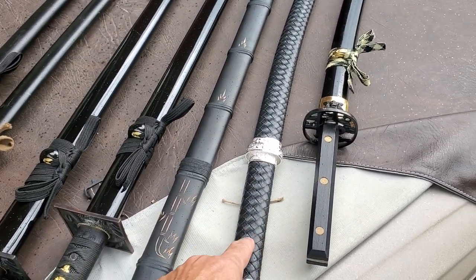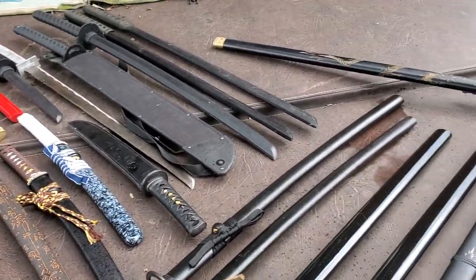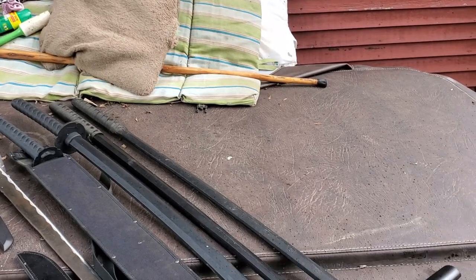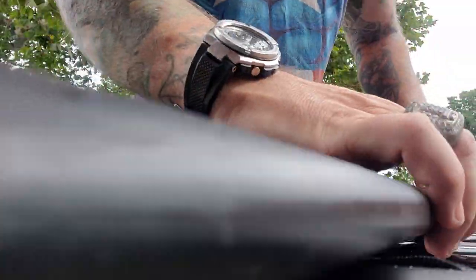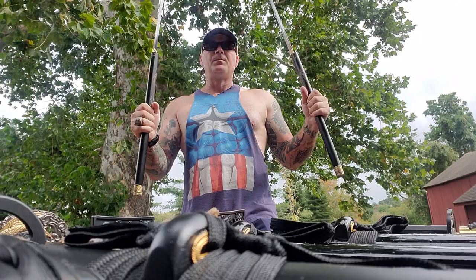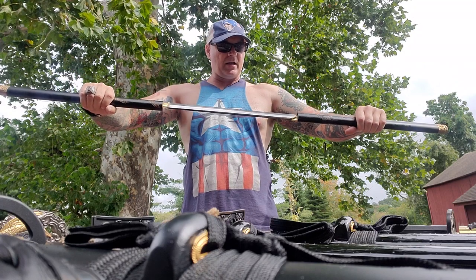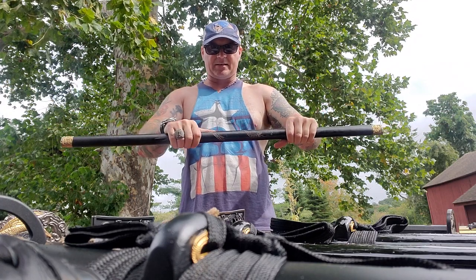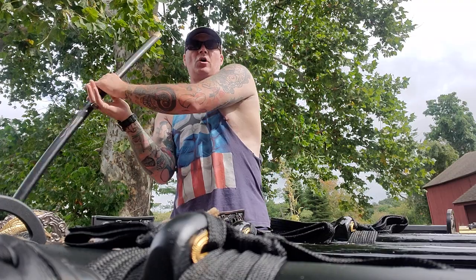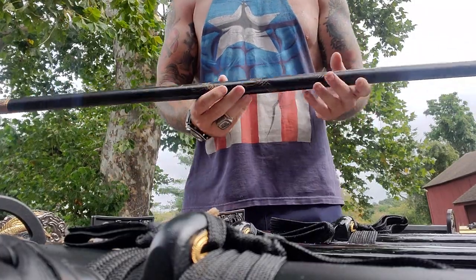You guys have seen this one — it had an amazing cutting video. This is part of my triple set. And then there is this last one right here — what makes it so special? This one is a double blade. That's what makes it cool. It's unique because it has two blades and it goes together. It draws really fast, but it doesn't go together really fast because you've got to line them up. It's hand-carved bamboo with the double blade and I thought that was cool.